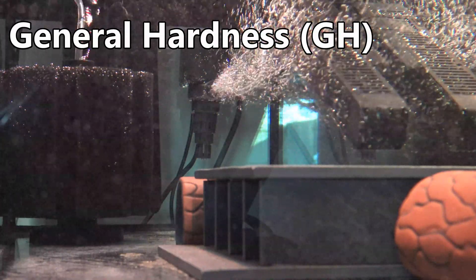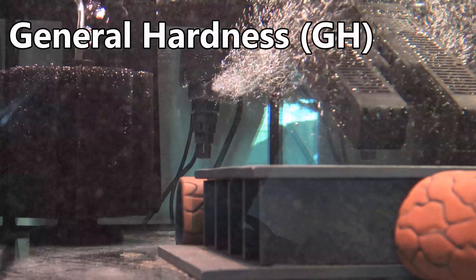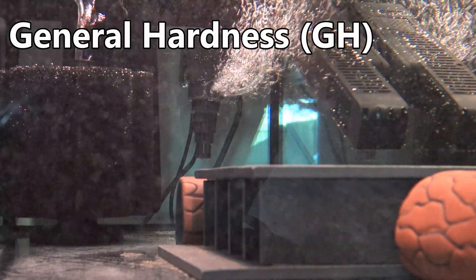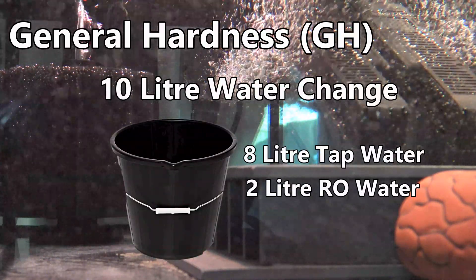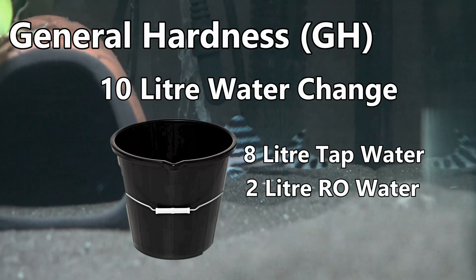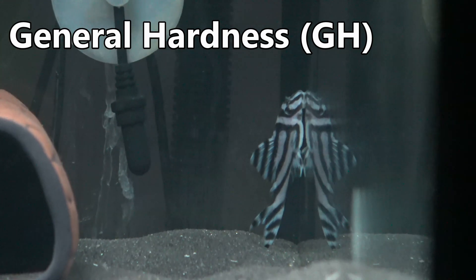If you're wanting to lower your tap water's GH level, the only guaranteed effective way I know of is by cutting your tap water with RO water. RO stands for reverse osmosis — it's a filtering process that strips all of the minerals and solids out of your tap water so that it is pure. For example, if you have 10 litres of tap water and you replace 2 litres of that with 2 litres of pure RO, that should reduce your general hardness by 20% for that particular water change. A word of caution: this will also reduce your other parameters too, so this approach shouldn't be taken lightly.